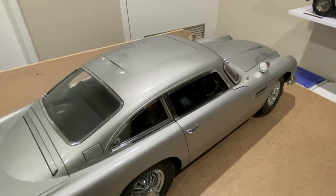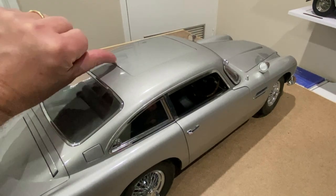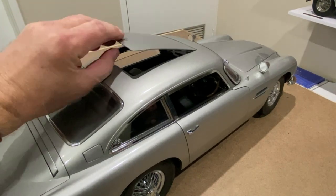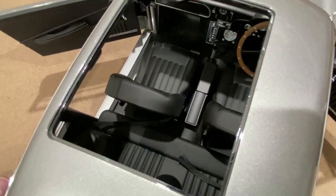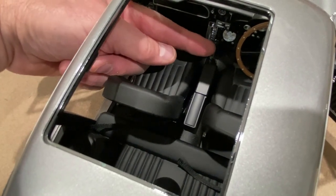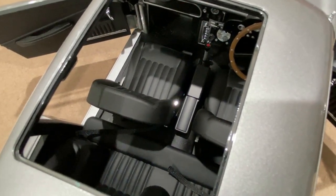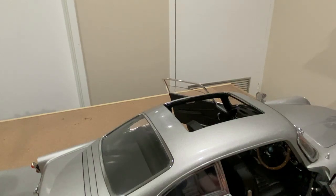Now one of the coolest features of all in this car was the ejector seat on the passenger side. This was used in Goldfinger, and in this model you can see there is a cutaway in the roof, and it does actually have a functioning ejector seat. In the actual car, Bond activated the ejector seat by lifting a flap on the gear stick to reveal a little red button. Now this is what happens when you press that red button.